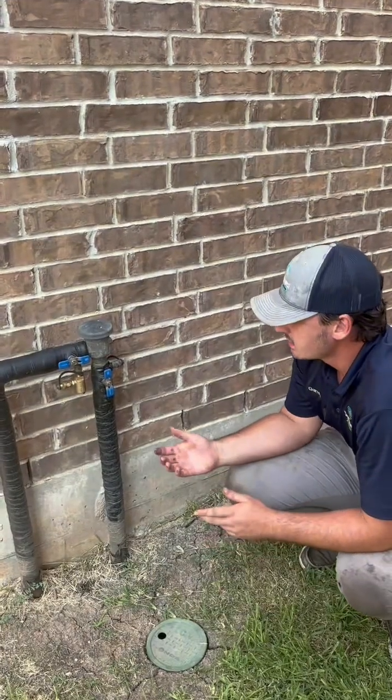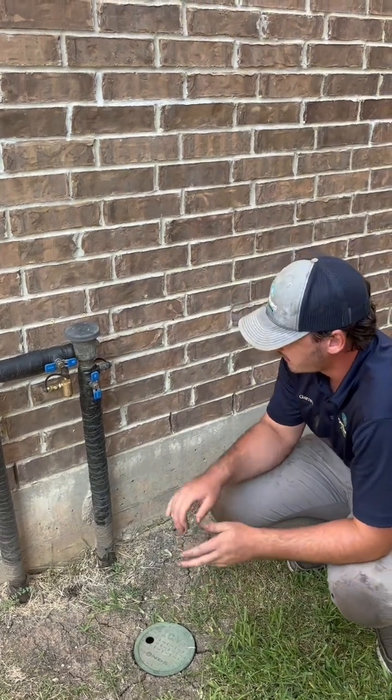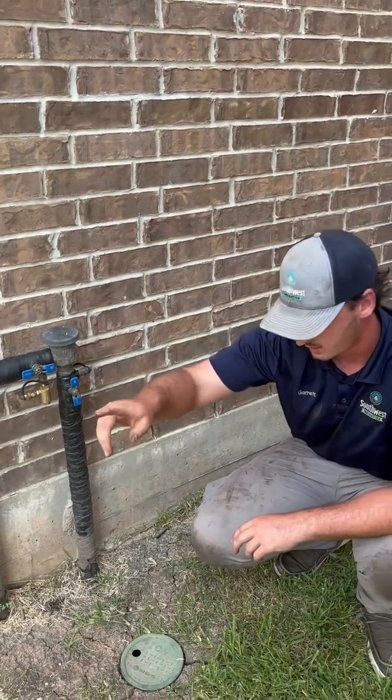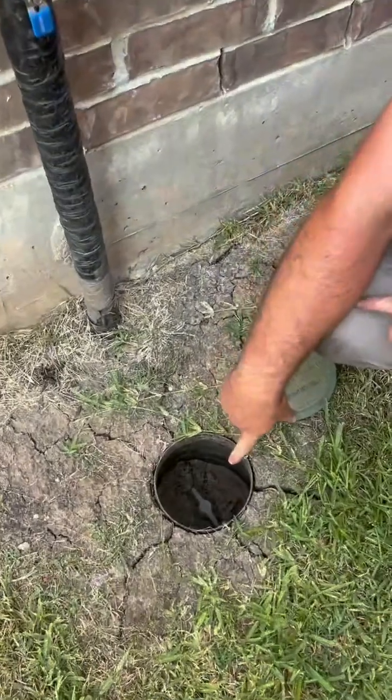So how it works is that come winter time, if we do have a freeze here in Texas, as long as you leave these handles on — don't turn these off — and also leave the house water on at the meter, and if you have an isolation valve, leave that on as well.